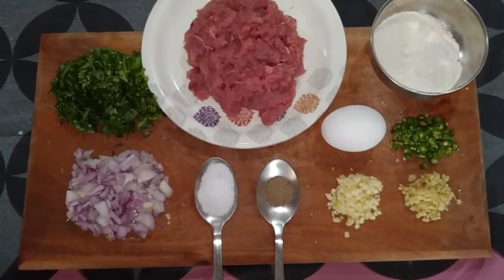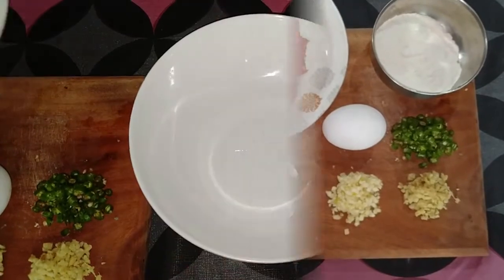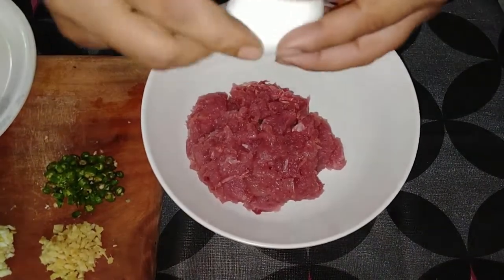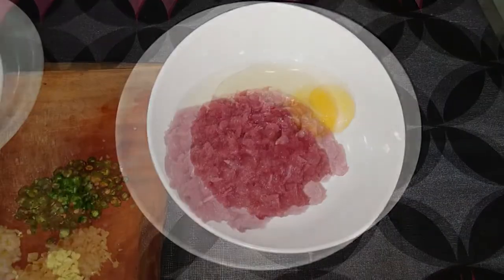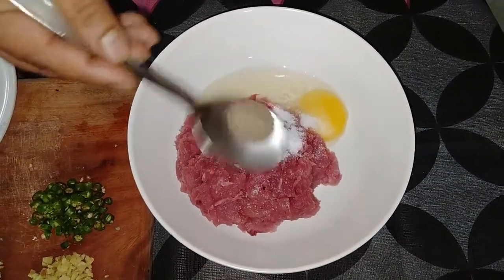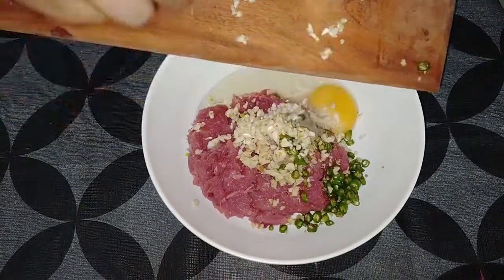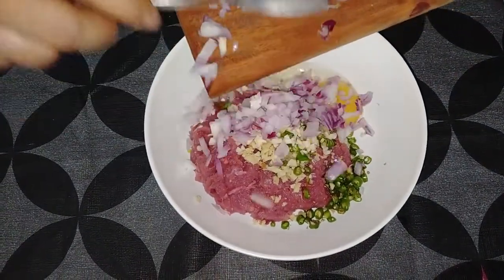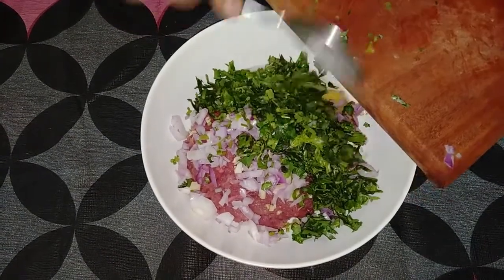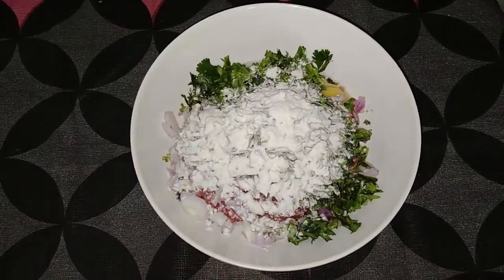Some of the chicken is quite nice. I want to cook the chicken patty well, and I've put all the ingredients in.